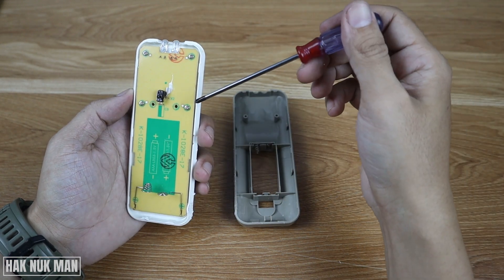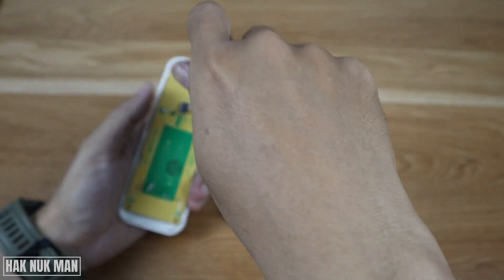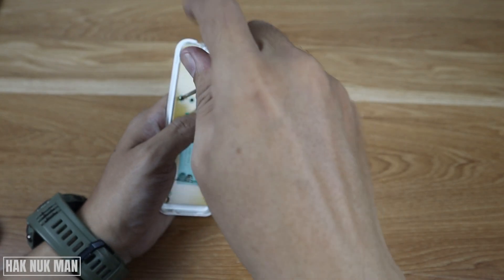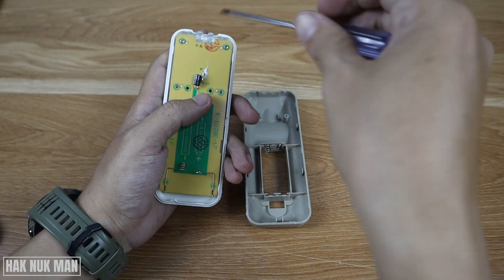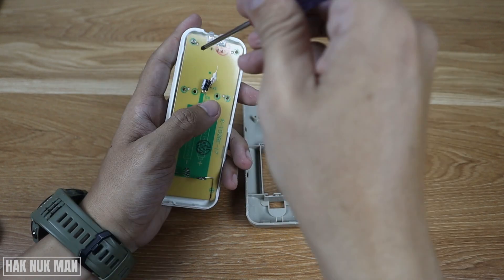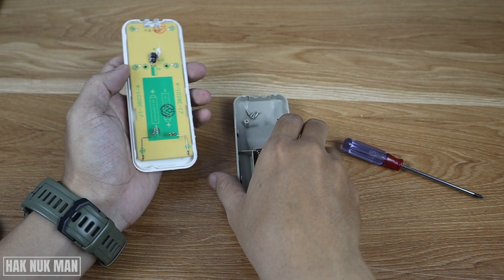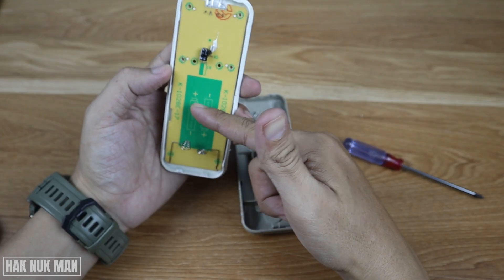Now I'm going to take all four screws out. This remote is still working, so after that I will put the back cover and everything back on the remote control and let's see if it's still working. And this is the battery location here.